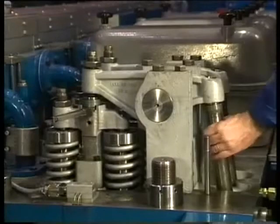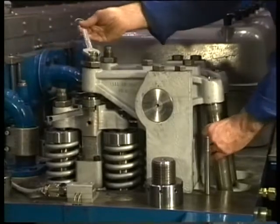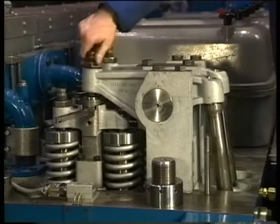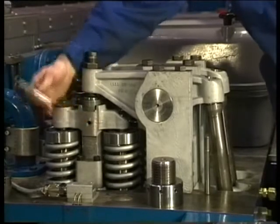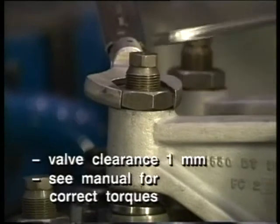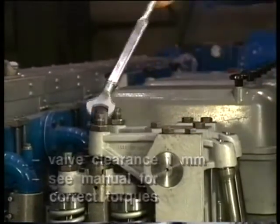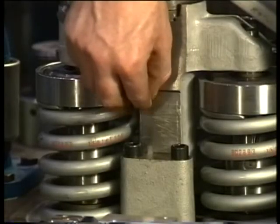The valve clearance is adjusted with the adjusting bolt in the rocker arm. A feeler gauge of the correct size is placed between the yoke and the pivot. The adjusting bolt is tightened until the push rod jams. This can be checked by turning the push rod by hand. Tighten the locking nut to the correct torque. Take care that during tightening of the locking nut the adjusting bolt does not turn any further by holding it tight with a spanner. Finally the clearance between the yoke and the guide block have to be checked with a feeler gauge.